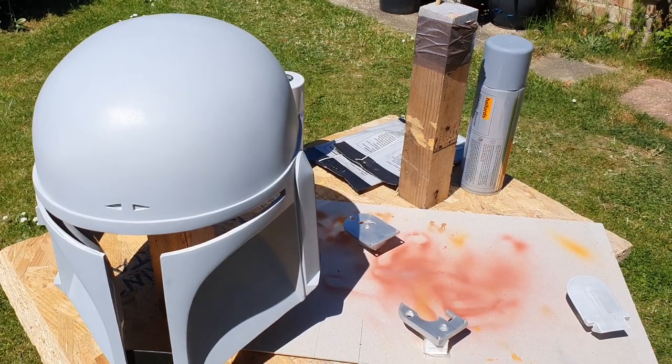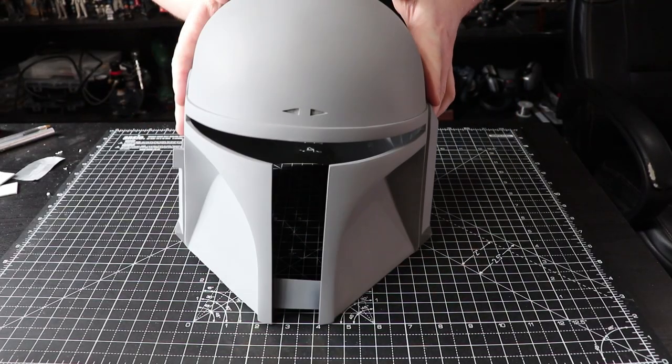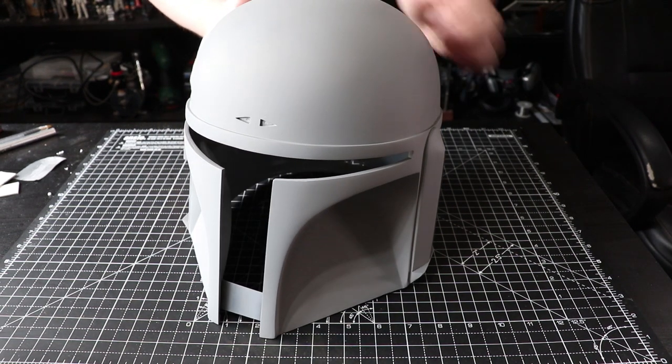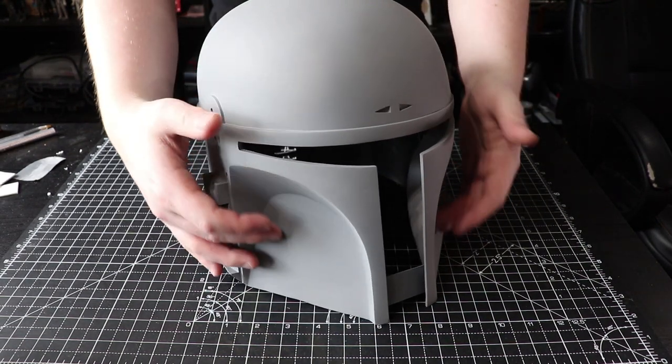I've got the helmet all primed and ready — it's had its coat of grey primer all over. The coverage went well and now I'm just going to sand this down to a 400 grit finish nice and lightly, just to take all the little paint bumps off, and then we can start masking to do all this blue.